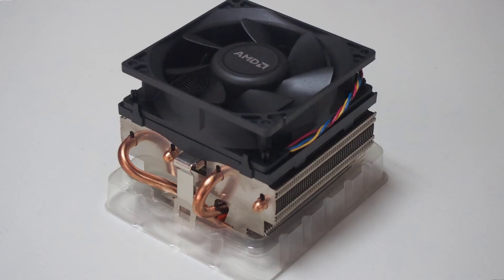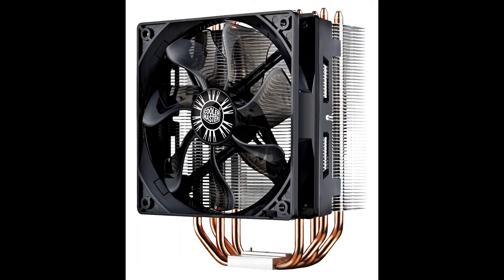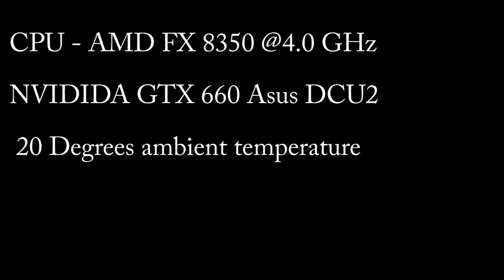Once everything was mounted, I decided to do some testing to see how this cooler compares to the AMD stock cooler and a mid-range air cooler — in my case a CoolerMaster Hyper 212, which is quite highly recommended. All of these tests were done on an AMD FX8350 at the stock clock speed of 4 GHz, with an ambient temperature of 20 degrees Celsius. The thermal paste used was Arctic Cooling MX4, and for stressing the CPU, Prime95 was used.